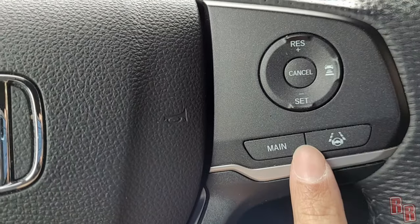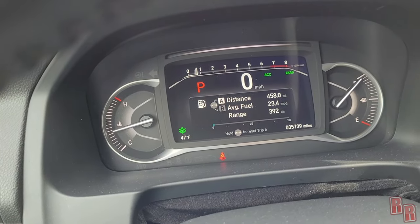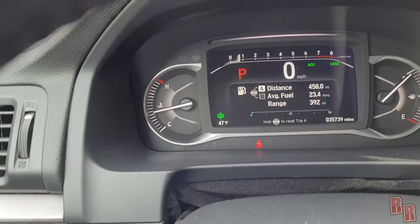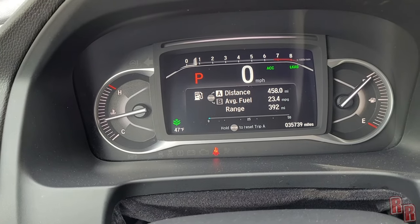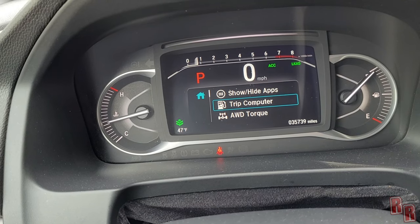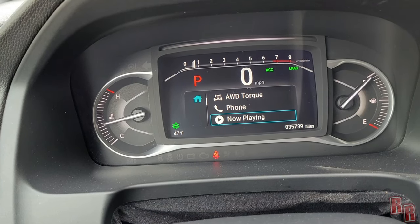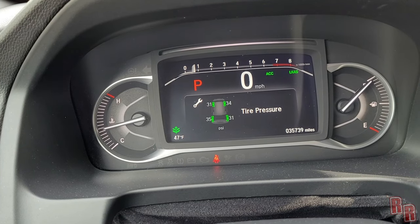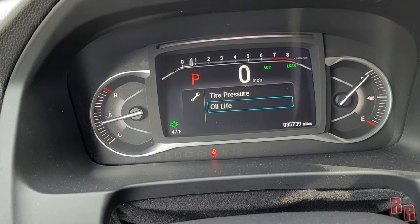Up on the driver's display you have a digital speedometer and digital tachometer showing RPM. You can see average fuel, distance, and range. The display also shows all-wheel drive torque distribution. Tire pressure is displayed for each individual tire — much better than some vehicles that only warn you when there's a problem. You can also see oil life remaining.